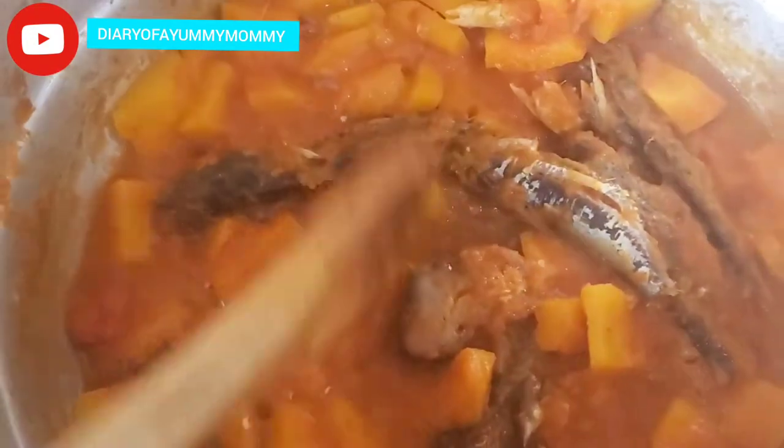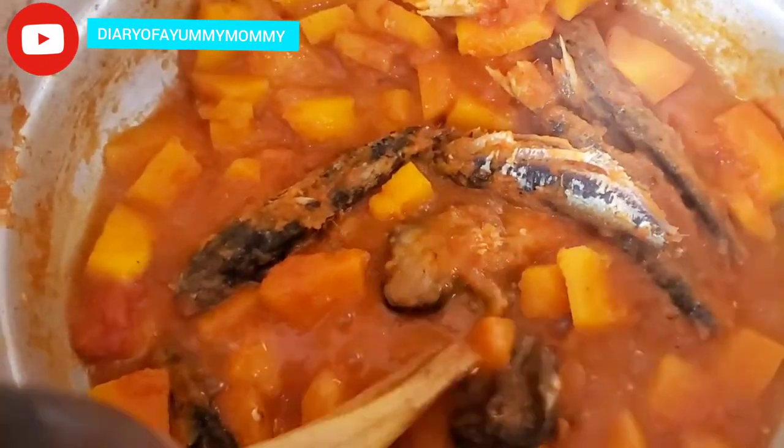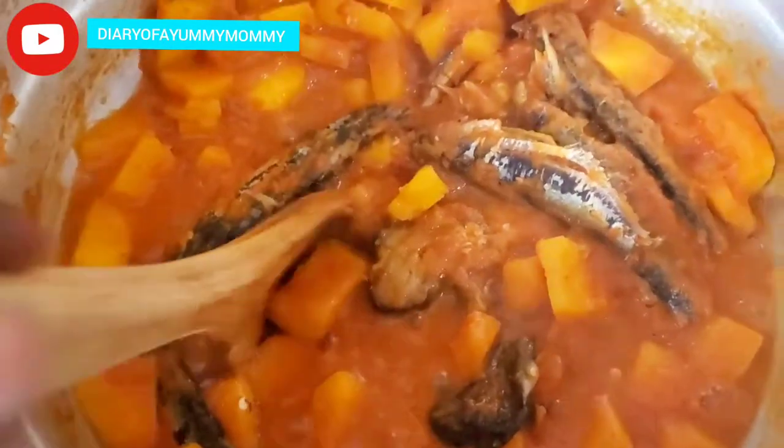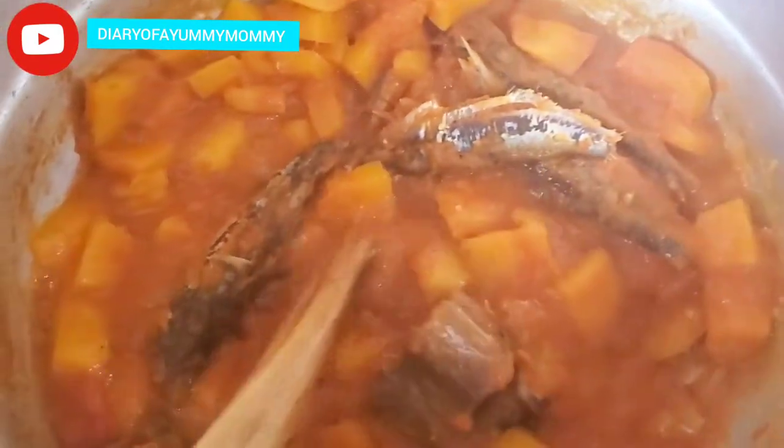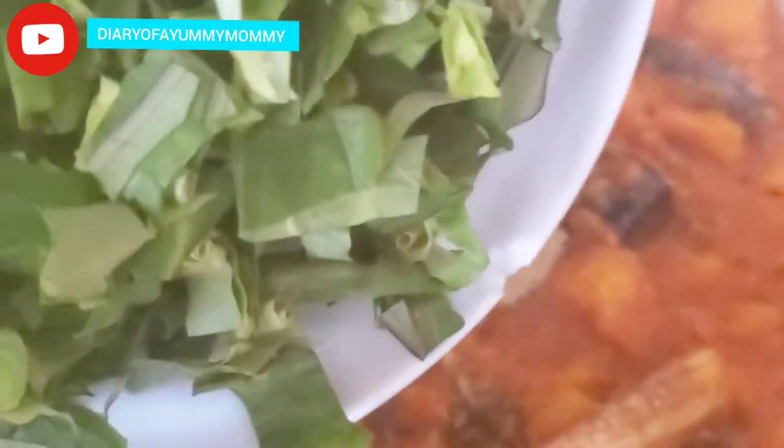It's coming along beautifully. Here it is getting soft — as you can see, when I press it down it's breaking apart. The liquid is going down. You can keep mixing and even mash it up to speed up the process. At this point I'm going to add in the seasoning and also the spinach, since spinach is a little tough and needs more heat to cook down.